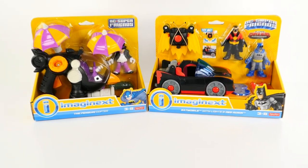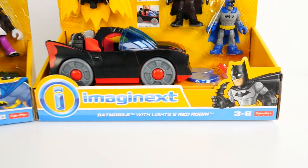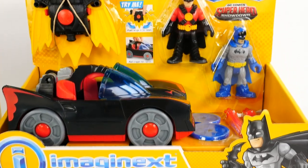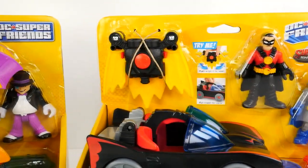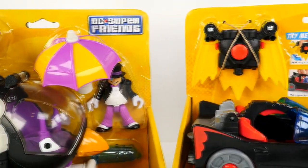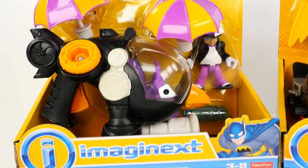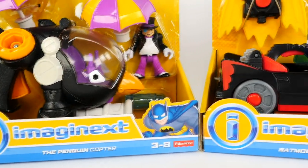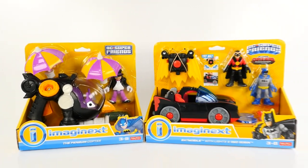Hi guys, welcome to ShareBearToys. This is Bruce. Today we've got a superhero showdown between Batman and Robin and the Penguin. We've got an Imaginext Batmobile with blue headlights that light up. It shoots discs, and we've got a Robin with his winged backpack that shoots also. They're going up against the Penguin and his Penguin Copter. It has umbrellas and shoots out the front. It's a classic battle of good versus evil.